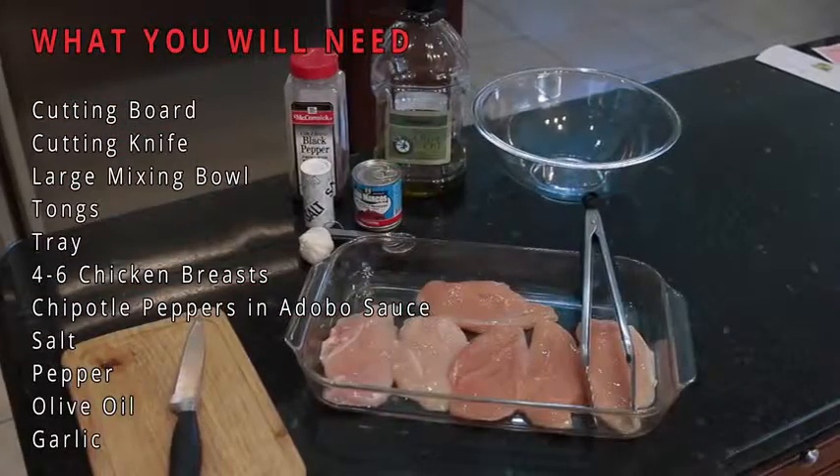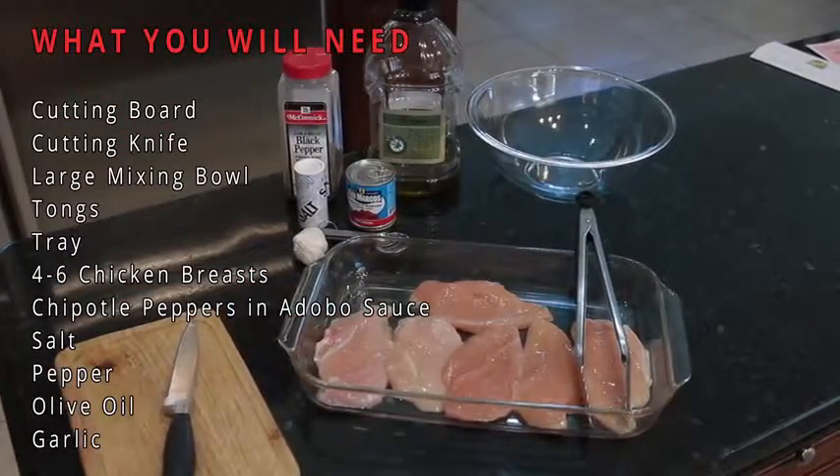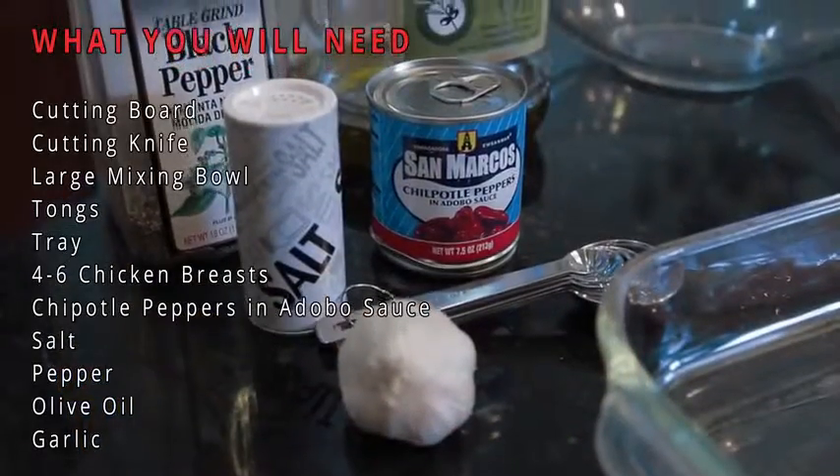Here's what you'll need: a cutting board, a cutting knife, a large mixing bowl, tongs, and a tray for your chicken.